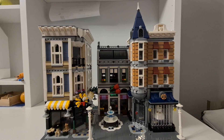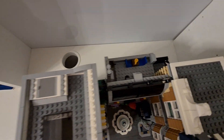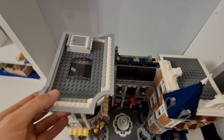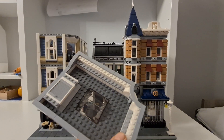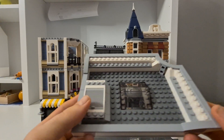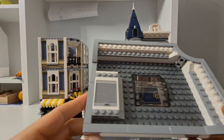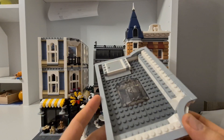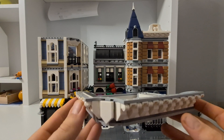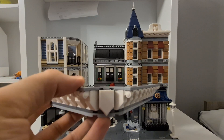Starting from the top, we have the first roof piece. You can open the door, and there's a little red skylight here to let more light into the building. It's not overly fashionable but it's nice.